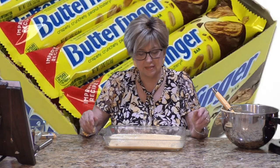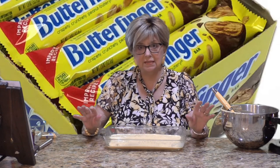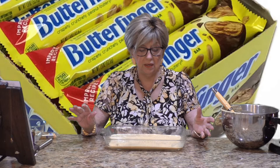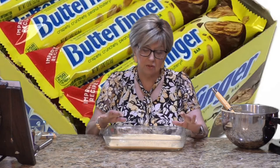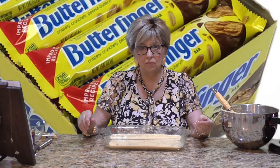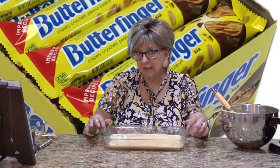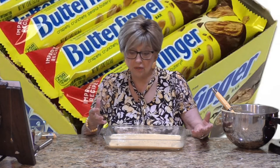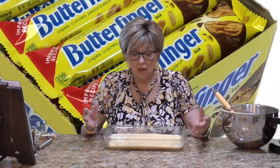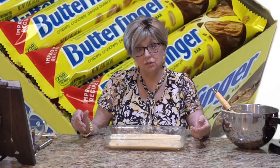They really get nice and moist and they stay delicious. What you don't eat, keep in the refrigerator — just cover it with plastic wrap and you'll be all set. What's great about these poke cakes is you can make them ahead. You can make this a day before, keep it in your refrigerator overnight, which you really should do anyway, and then it's all ready for you the next day.